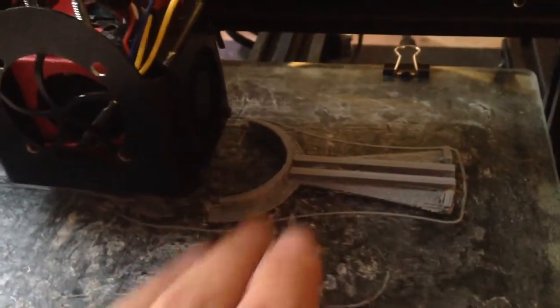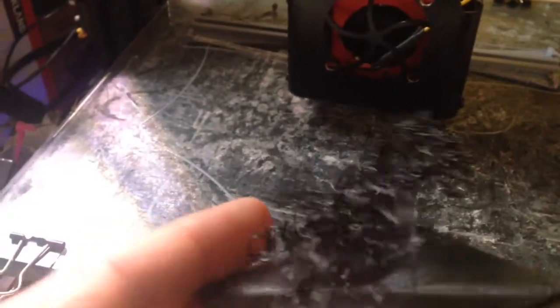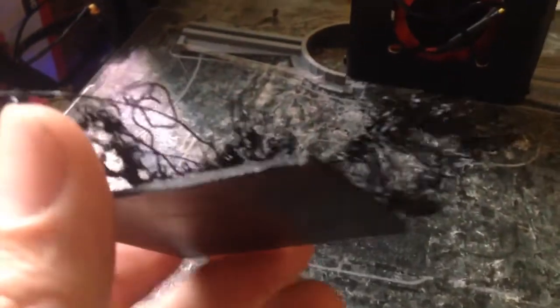This part looks okay so far, but the other printer — the Delta — had a little hiccup where one of the arms came loose and had a footloose moment. Aside from that the print looked perfect, and then it made this squiggly mess on top. Wow — you never know what's gonna happen. Never a dull moment with 3D printing.